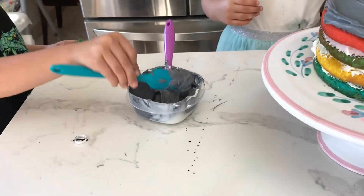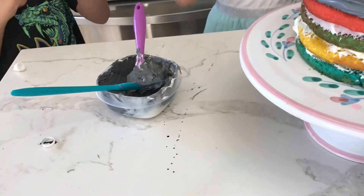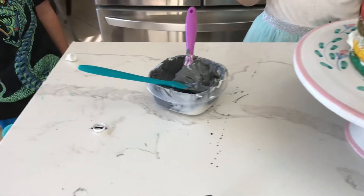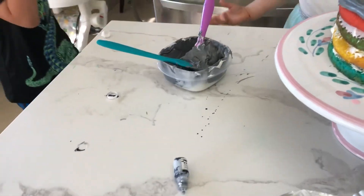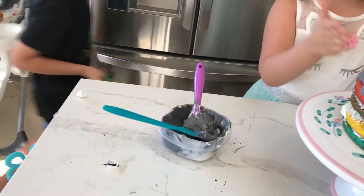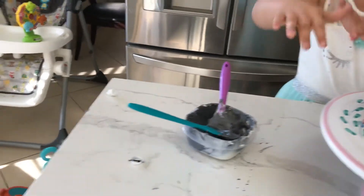Okay guys, I'm back. My brother's back. And this is my wing, but look at your saving. So guys, here we are. We're doing this and we just spread off this gray frosting. You can see it over here.